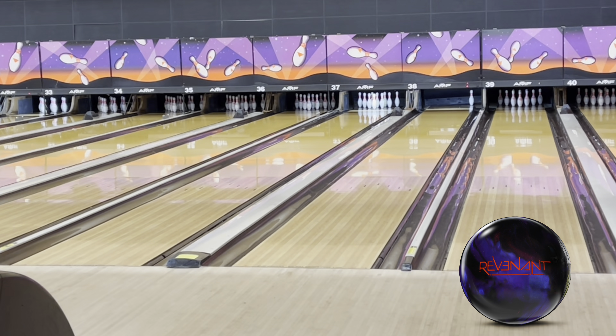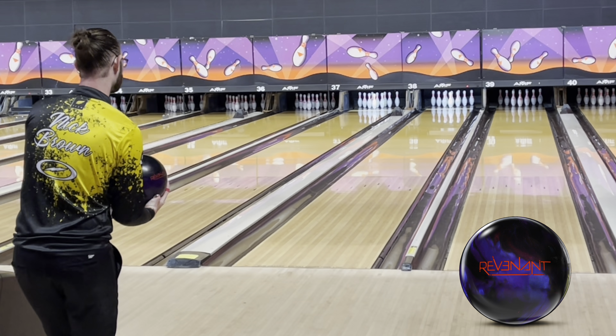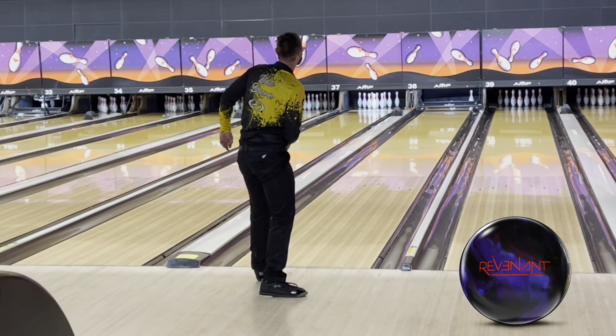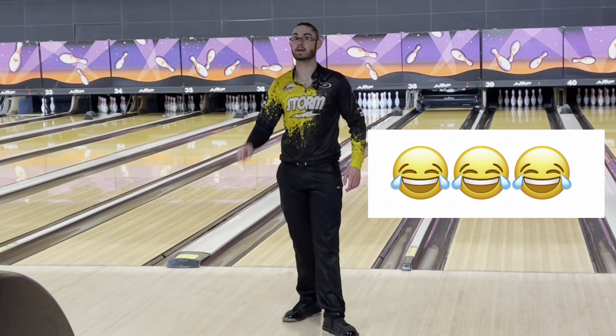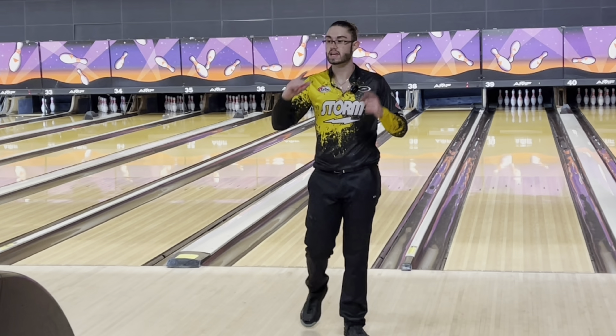We're going back to the Revenant and we'll finish this up. Back to Revenant. This one's just as special as the Spectre — appreciate you, USBC, because you made the same ball again. Alright, enough of that — I'm having a lot of fun. The new Revenant is really, really good.